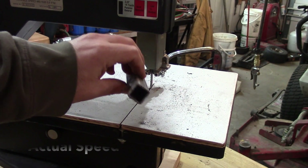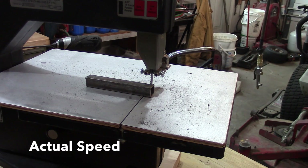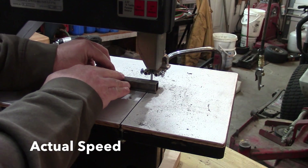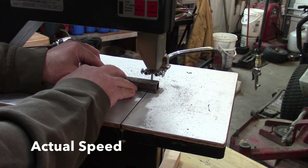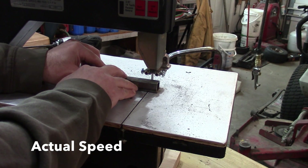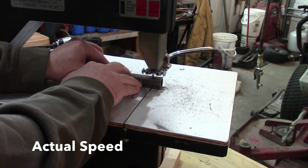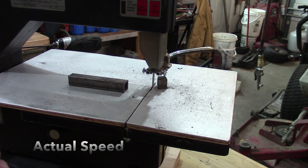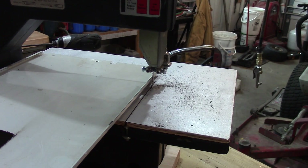Here's a piece of some square stock — it's got to be at least a sixteenth of an inch thick, probably a little more. Pretty nice cut.